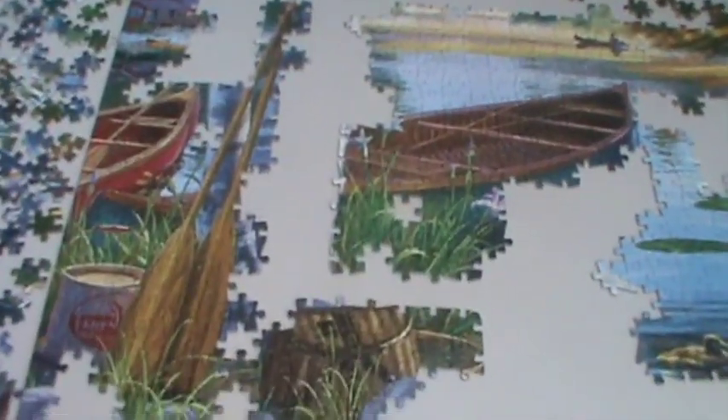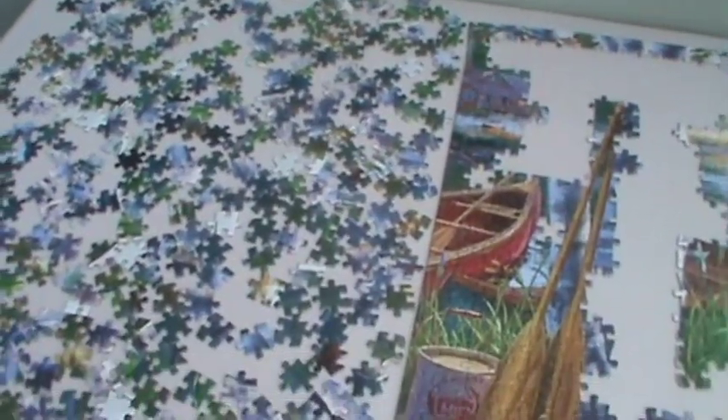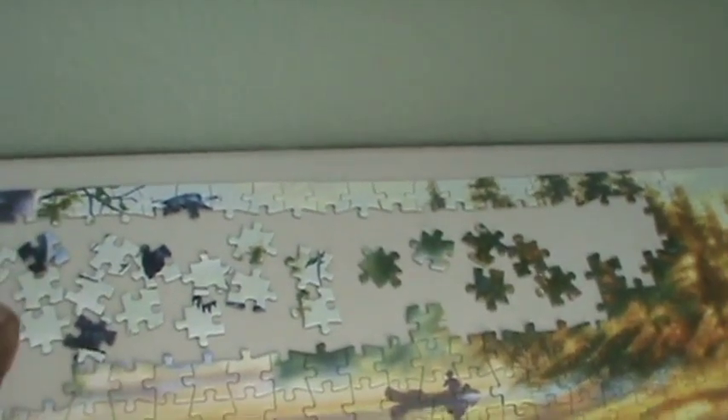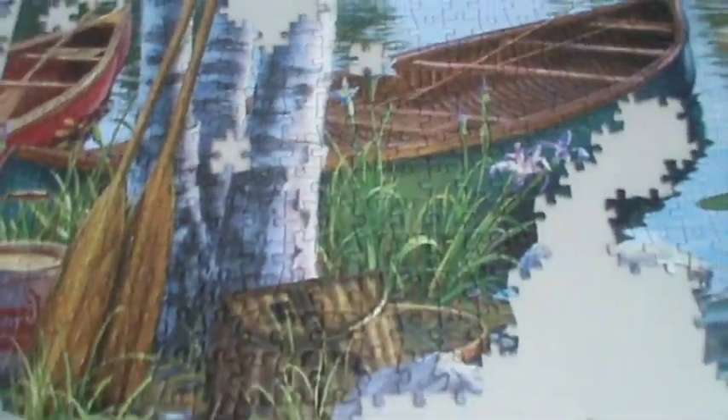Now on my picture I have the larger rocks, the tree trunk, and the sky left to do. I'm going to pull out pieces to complete the tree trunk and maybe do some sky up here. I pulled out pieces for the tree trunk, some pieces to complete the water, and pieces to help with the sky — and there's an eagle in the sky also. I have completed the water, the sky with the eagle, and the house.